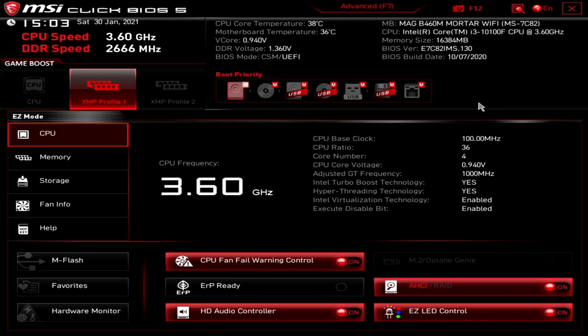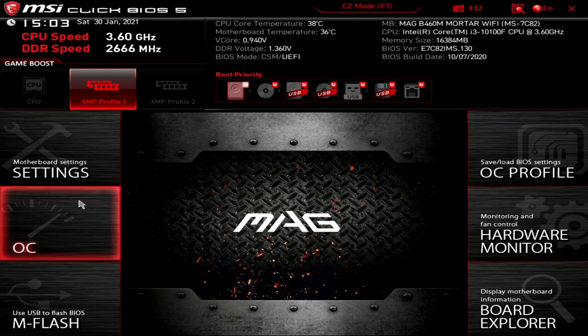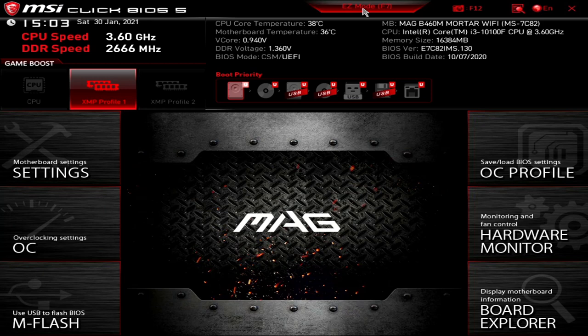A few of you have asked to see what the BIOS looks like, so this video is basically a walkthrough of the BIOS. Currently this is set to the standard easy mode. If you want to change from easy mode to advanced mode you can press F7, or click on the tab up here. Bizarrely it says easy mode when it's in that, but it's basically to toggle between the two.